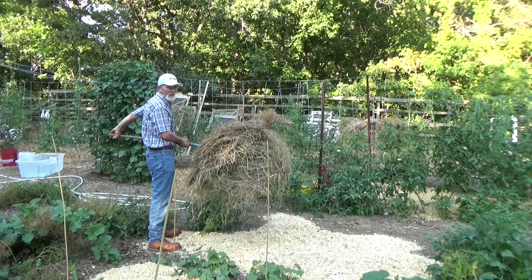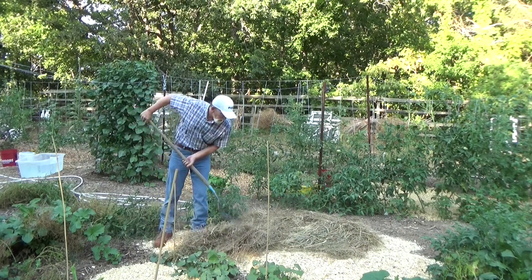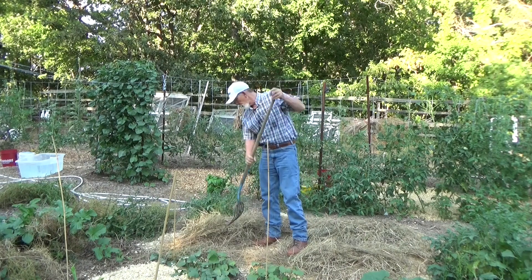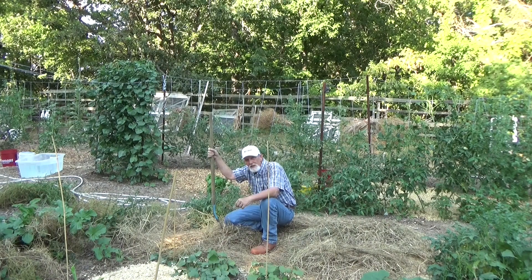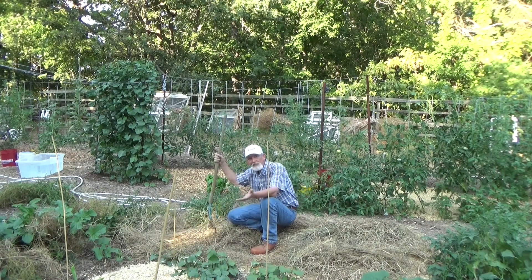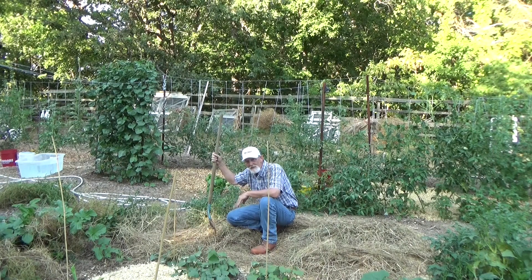Now how is a forkful of hay going to help me in a drought? How's a pile of wood chips going to help me? Hay, straw, leaves, wood chips, sawdust, grass off your lawn — how does that help you in a drought? Two things: keeps the soil covered, and keeps the temperature moderated. All of these act exactly like the insulation in your house — they create an air barrier, keep the soil cooler, and if you can keep those roots cool, the leaves can take the sun. It also prevents the ground from evaporating all that water so quickly.